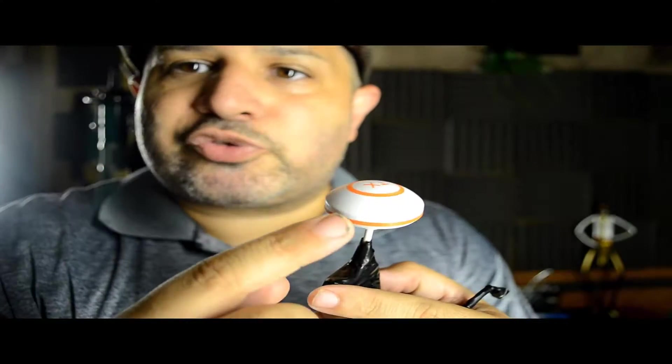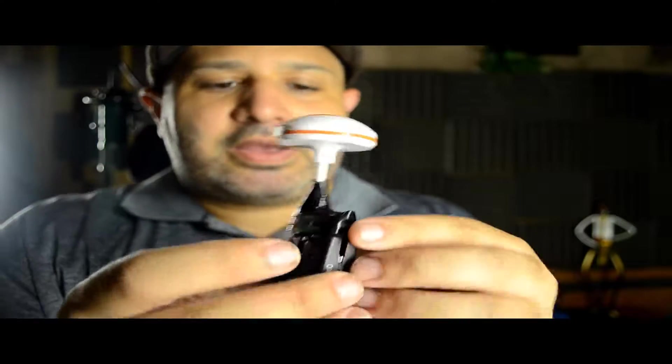There you go — this is the little camera. As you can notice here, this is a cloverleaf mushroom antenna. What I did is I removed the stock antenna, which is like a little tube that it comes with, and I put this one.